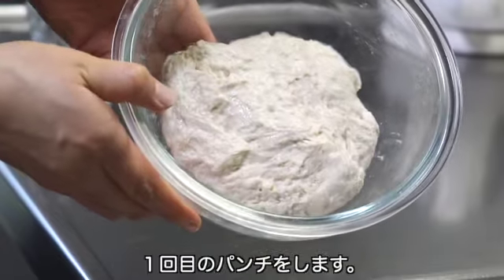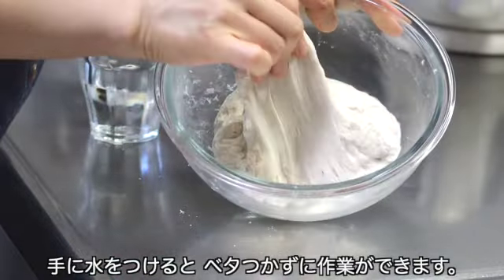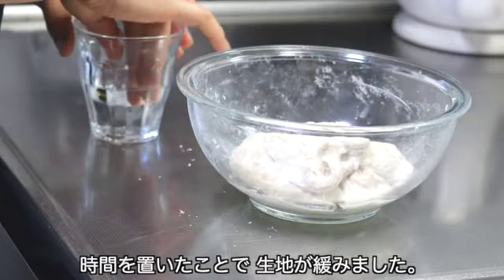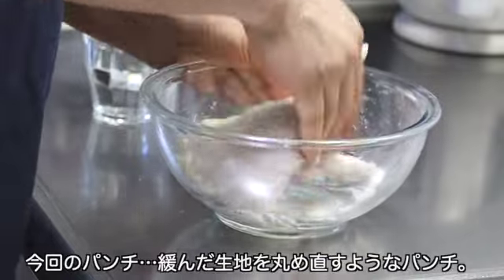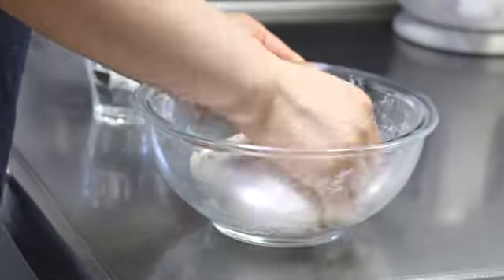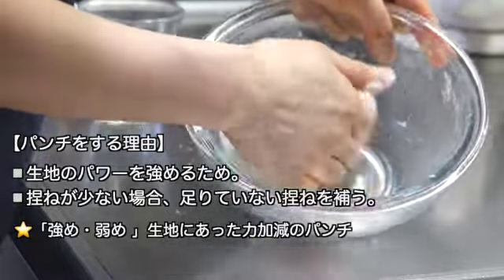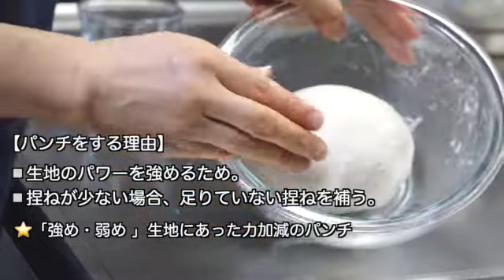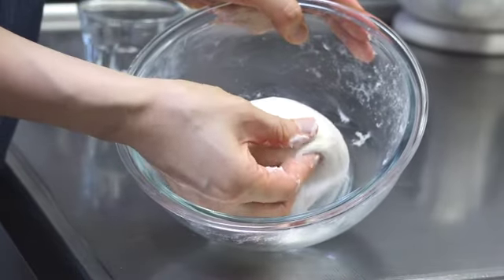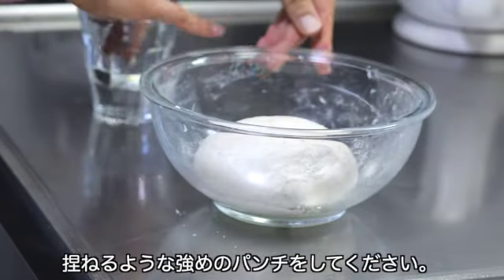45分が経ちました。ここで1回目のパンチをします。手に水をつけるとベタつかずに作業ができます。時間を置いたことで生地が緩みました。今回のパンチは緩んだ生地を丸め直すようなパンチをします。パンチをする理由は、第一に生地のパワーを強めるため、そしてこねが少ない場合の補完の役割もあります。もしこの時生地がボソボソとしていたら、もみもみと生地を馴染ませながらこねるような強めのパンチをしてください。